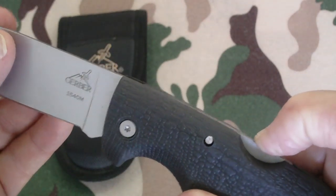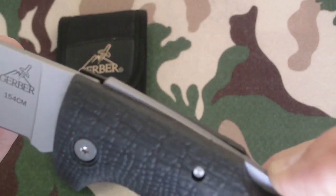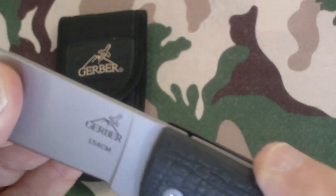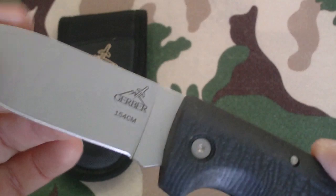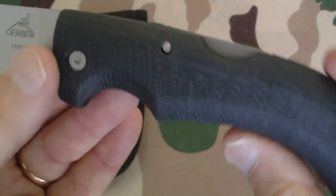As far as the locking mechanism, it's a lock back. You really have to push it down far — look how far that has to come up to release the blade. It's locked in there good and tight. I've seen other videos where people complained about play in the blades, but there's nothing — not up, down, sideways, backwards, or forwards.